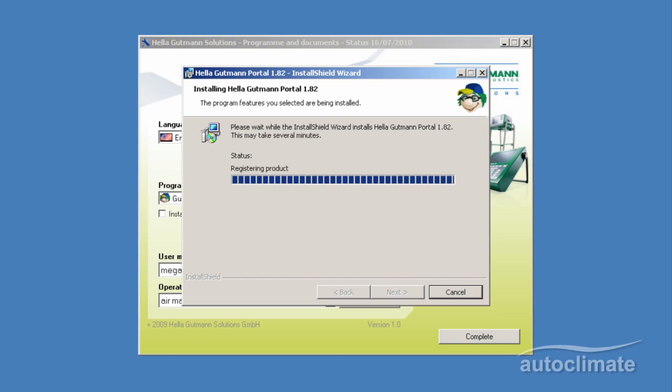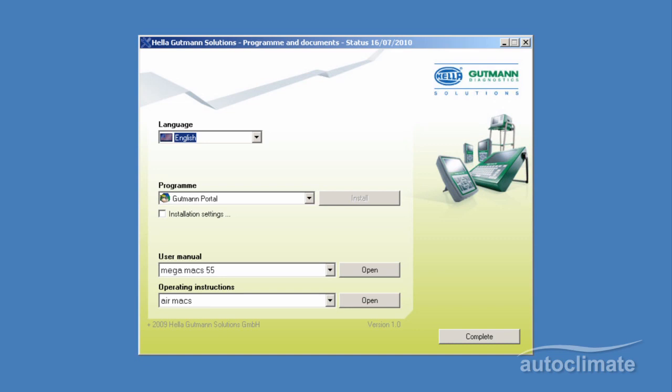The screen will change and advise that the installation has been successfully completed.